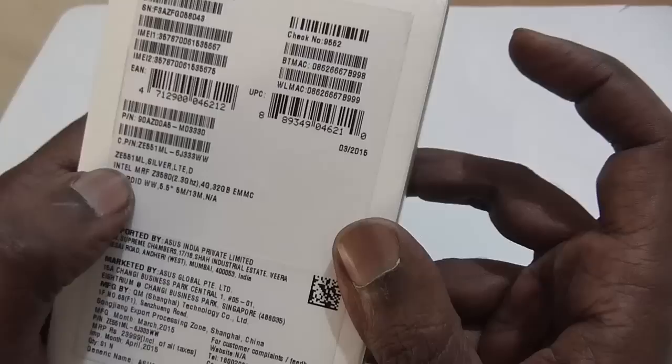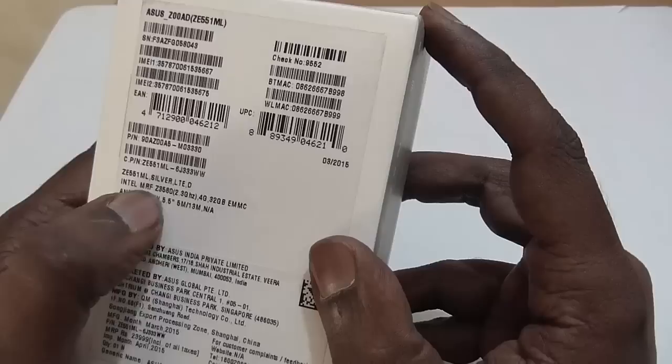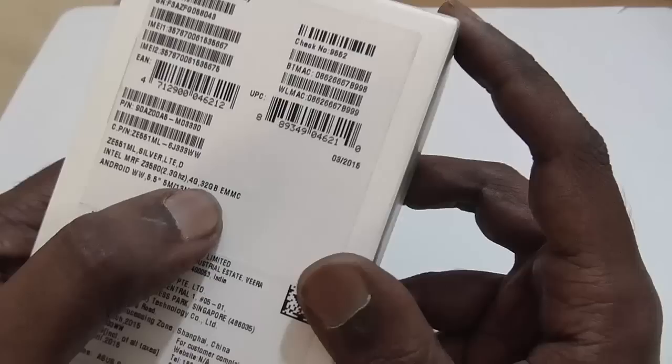As you can see from the back side, it is the Asus Zenfone 2. The model number is ZE551ML and it is powered by an Intel Z3580 2.3 GHz processor. It comes with 4G LTE support. In terms of storage, it is 32GB as you can see written here. The device is powered by Android 5.0 Lollipop.